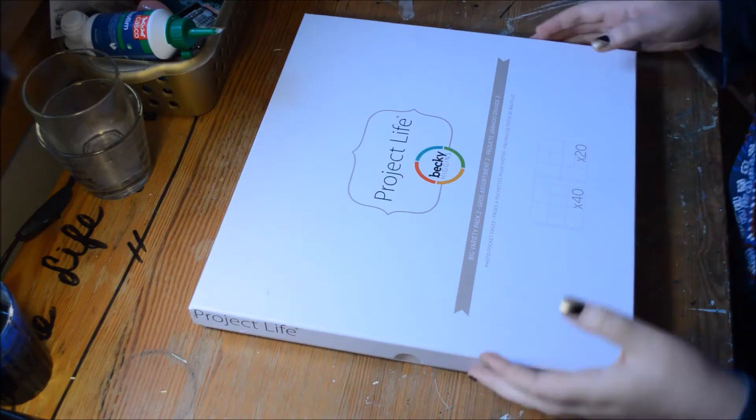Hi everybody, I'm back with Project Life week 4. Let's get started.